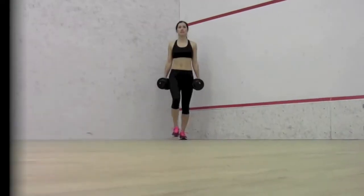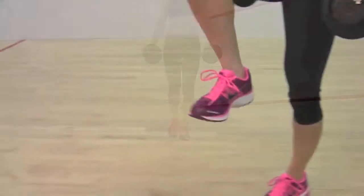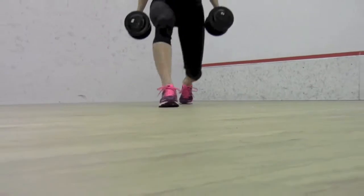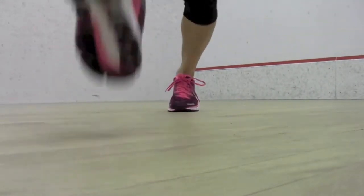Lunges. Individually strengthening the major muscle groups of the legs. Take a large step forward and lower the body towards the floor, hovering the knee about an inch above the ground. Lift the body from this position, advancing forward and repeating on the other leg. Key Notes: Form a right angle at the knee, being sure to avoid allowing the knee to extend over the toe.